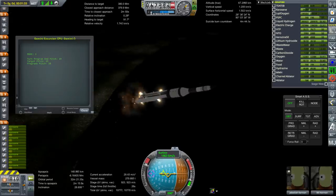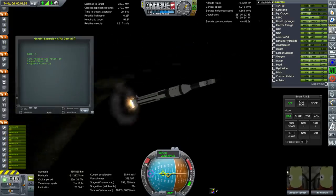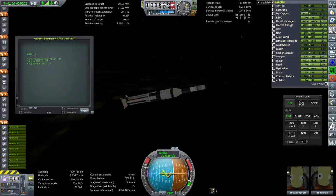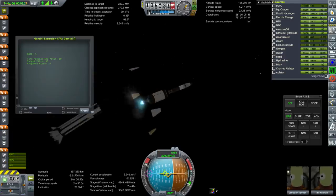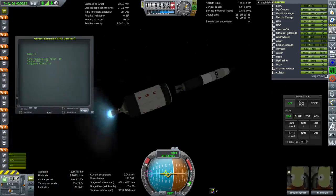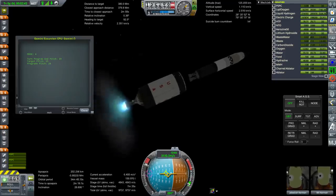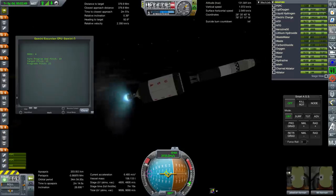Booster separation. Unfortunately the main stage only goes for 26 more seconds after booster separation. I accidentally staged the fairing on this stage at the same time as the decoupling instead of the next one. The stage is fine though — we just have a little bit less mass than we're supposed to have at this point, but we can continue.